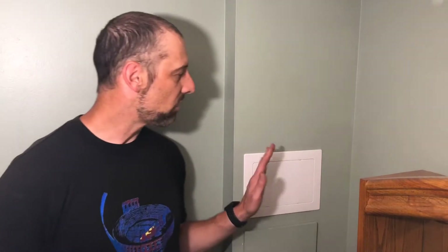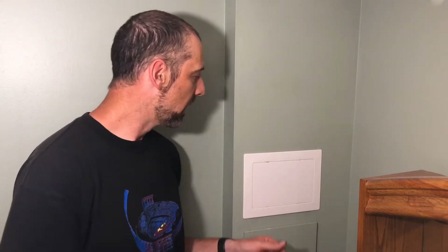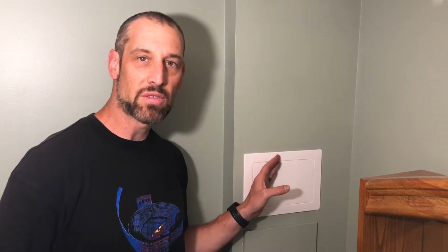I have an access panel here that I put in a few years ago. This is actually where the water comes into our house, and you can see this older panel that was put in long before I moved in. This type of access panel you can pick up at any big-box store or order it online. They're inexpensive, but they make it very easy to access your water shutoff valve when you need to.